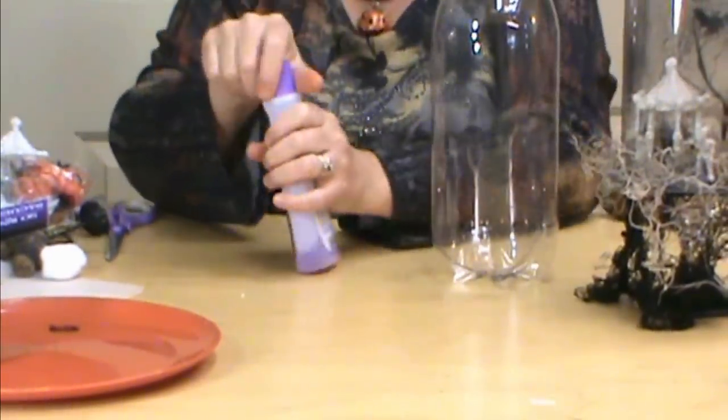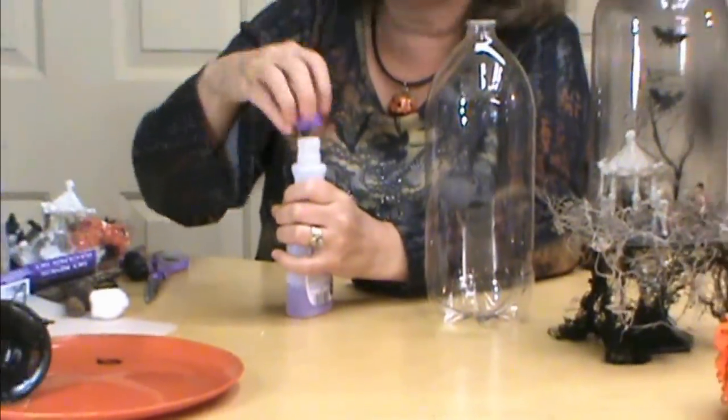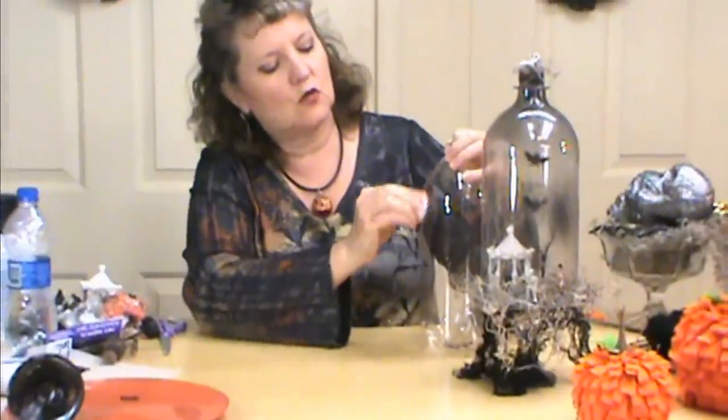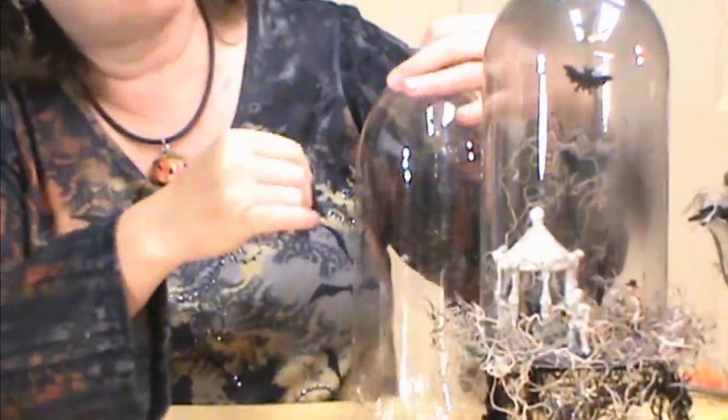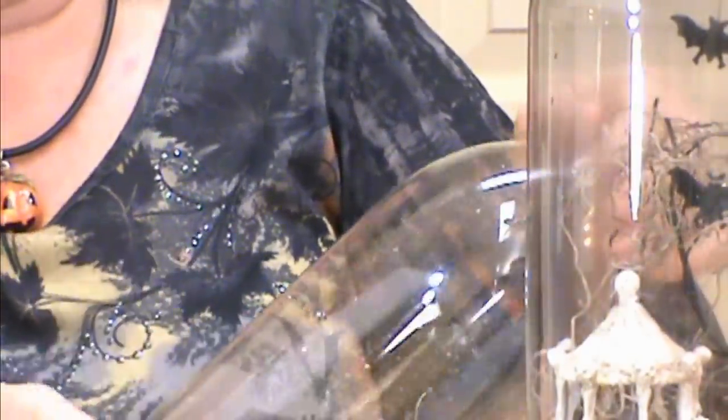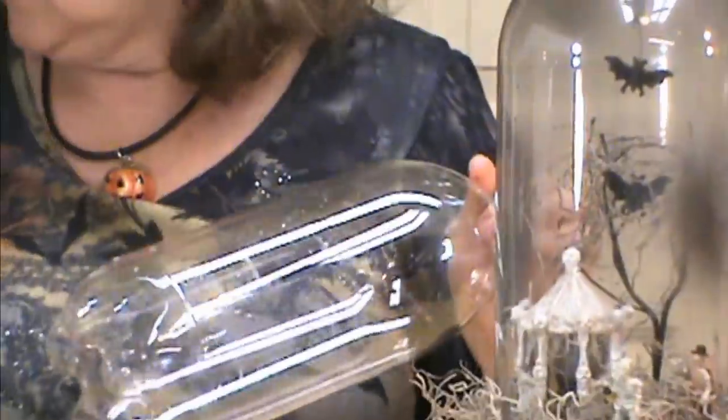We're going to come back to our soda bottle and use fingernail polish remover to get rid of some of the unwanted writings and things on the bottle — little numbers and dates and everything. Some markings are not removable because they're kind of stapled in, but any that you can remove, go ahead and remove those with your fingernail polish remover.